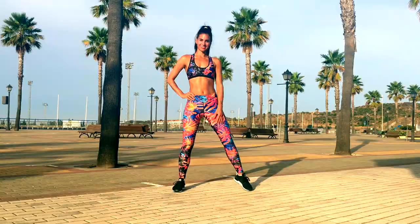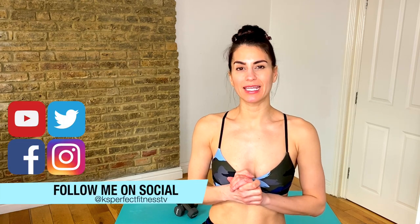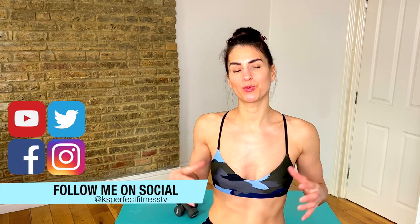This is your full body dumbbell workout to get fit fast. Hey guys and welcome back to my channel. Today we have a full body dumbbell workout. I'll be doing the first round with you. Most of the moves are compound exercises so you're going to get a lot of bang for your buck — you're going to be working a lot of muscle groups at the same time.